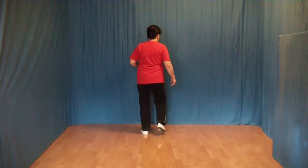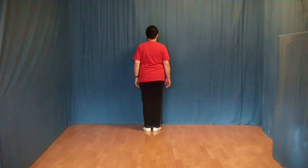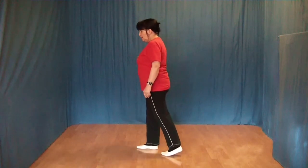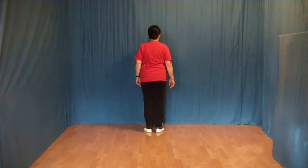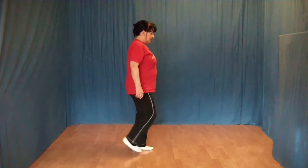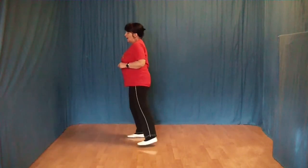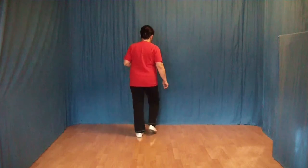Jetzt machen wir ein Out-Out mit rechts, links, und jetzt nehmen wir unsere Fußspitze nach innen und die Ferse nach innen. Ich zeige diese 8 Schritte noch einmal – das war der Ausgangspunkt. 1 und 2 und 3 und 4, 5 und 6 und 7 und 8.